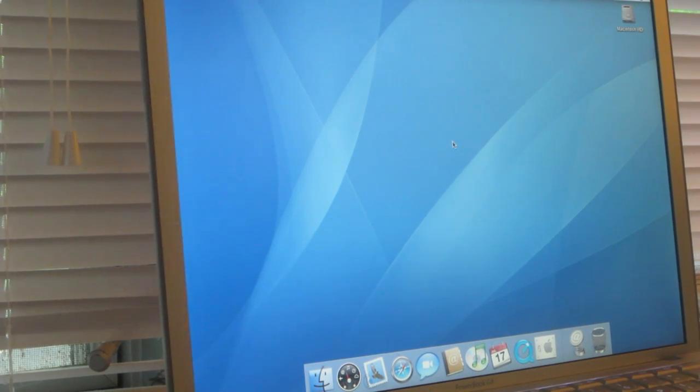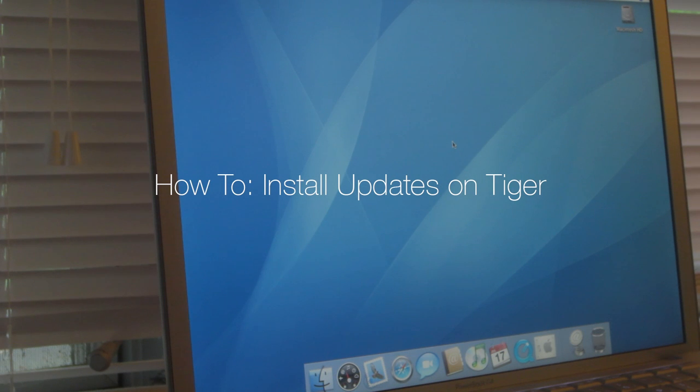Hi all, Nick Silverstein here. I'm going to show you how to update Tiger to the latest that Tiger can be updated to. How to update Tiger, because most people don't realize it's not the same as updating Yosemite or something like that.